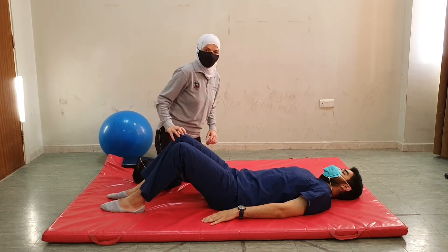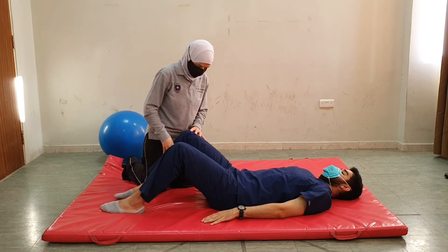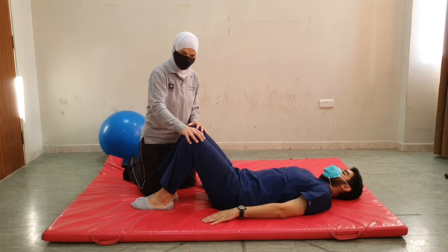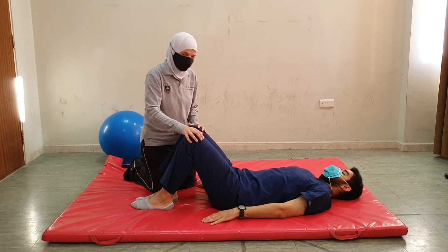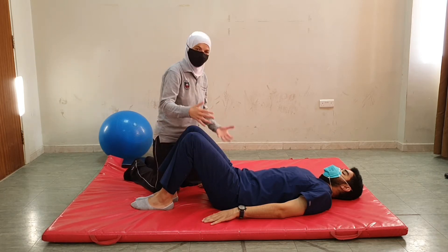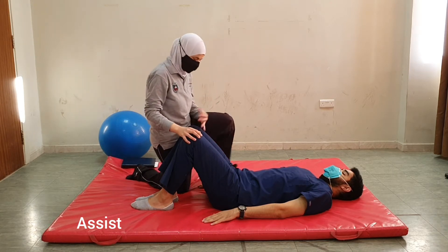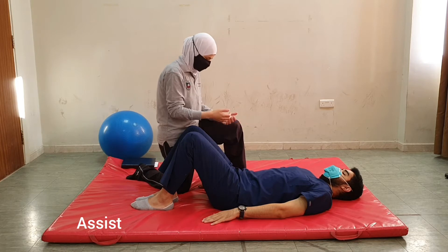Now for the assumption of the position, this is a simple task where we explain the activity to the patient. For patients who have very little control over their pelvis, we could assess the patient by doing the movement passively or actively, starting by explaining the task to the patient.